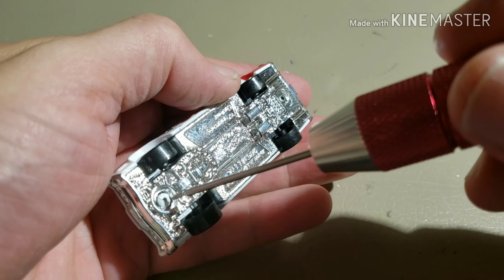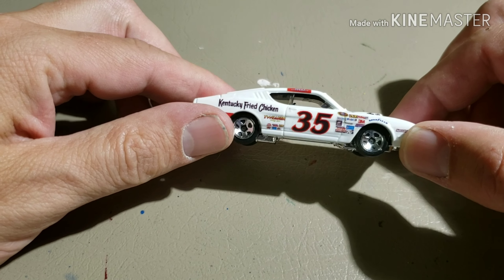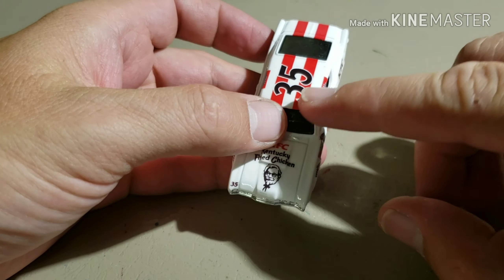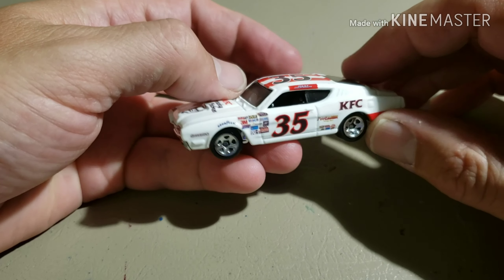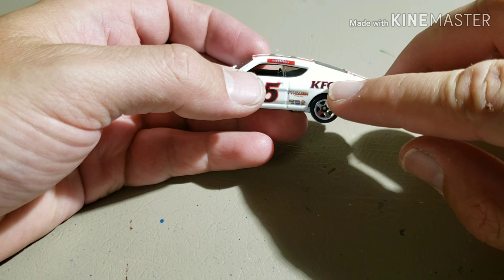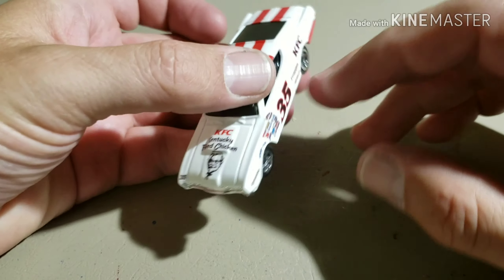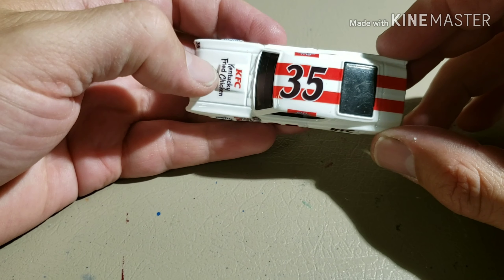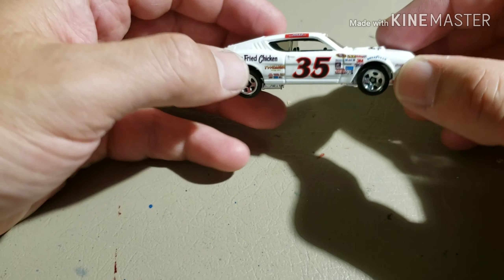We just want those screws snug enough to hold everything together - they don't need to be super tight. Now time for the moment of truth - let's see how this all turned out. Oh yeah, holy cow - I really like the way this turned out! Looks like a bucket of chicken going on there, at least half of it anyway. KFC - Kentucky Fried Chicken. Really happy with the way this turned out. It says KFC on this side and Kentucky Fried Chicken on that side - that's the way the actual car had it. I wish they would have gone Kentucky Fried Chicken on both sides, but it is what it is. Holy cow, this thing looks pretty sweet!